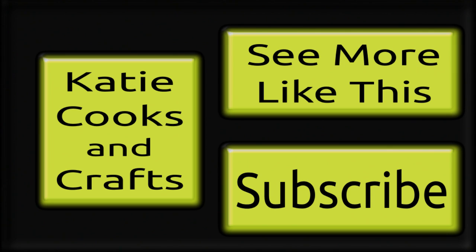I'm so glad you decided to check out my video today. If you like what you saw, give me a thumbs up and make sure you subscribe so you don't miss the next one. Check out the description box — I'll put links to my Facebook and Pinterest account so you can follow me there. Thanks so much for watching!